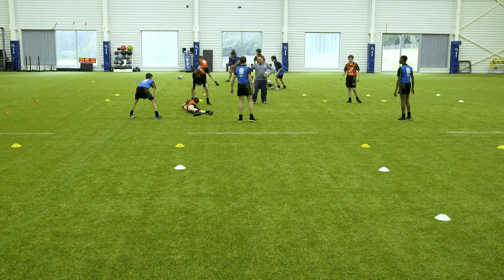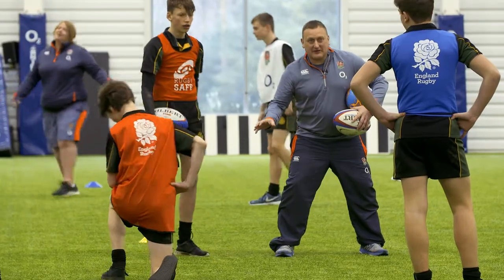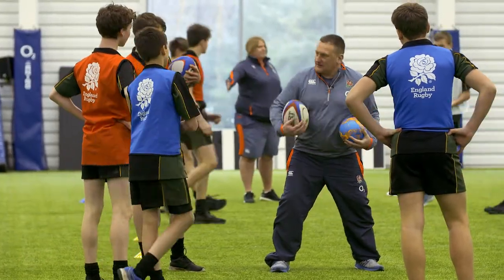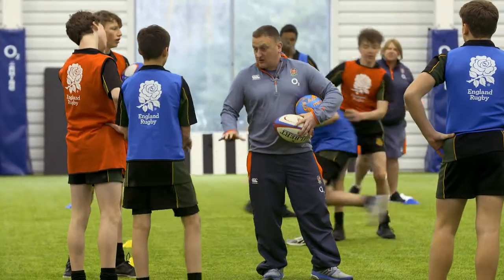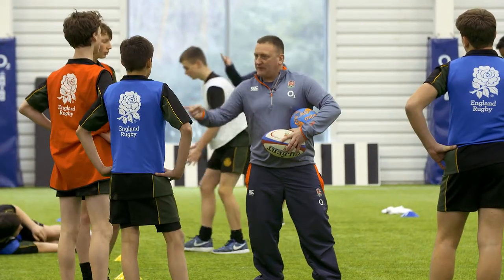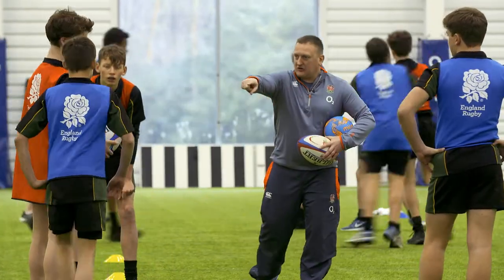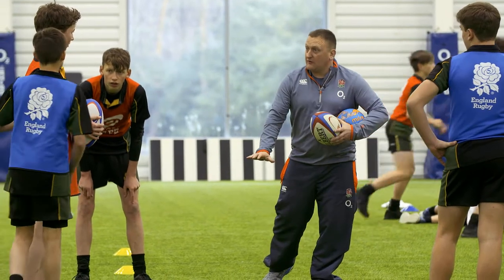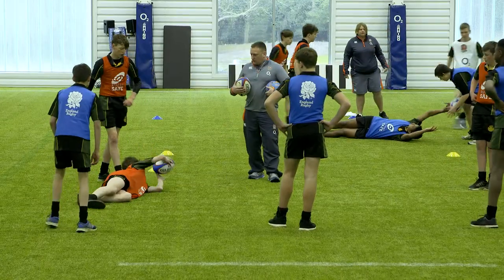Freeze there - hold it there. Did you notice what he just did when he was on the floor? Did anyone notice what he did with his arm that didn't have the ball? Yeah, he put his arm out. As he fell to the floor he put one arm up - what do you think the problem might be with that? Yeah, you could hurt your arm, wrist, or shoulder. Could you give him back the ball? Stand opposite him and have another go - knee, hip, shoulder, but without putting your arm on the floor, because that's potentially dangerous. Give him a touch. Have another go - knee, hip, shoulder, ball. Good. Get rid of it and play on.